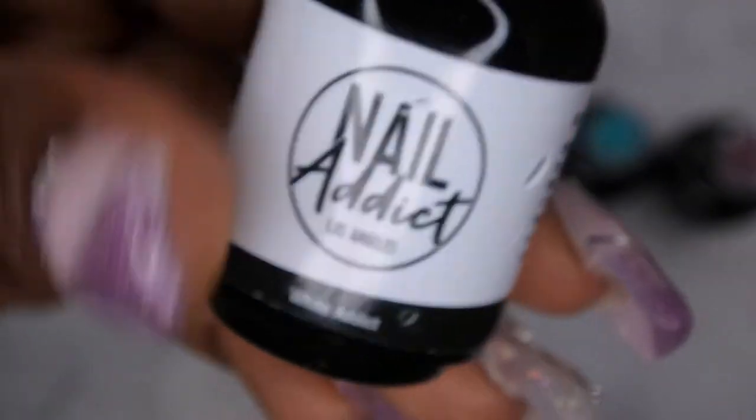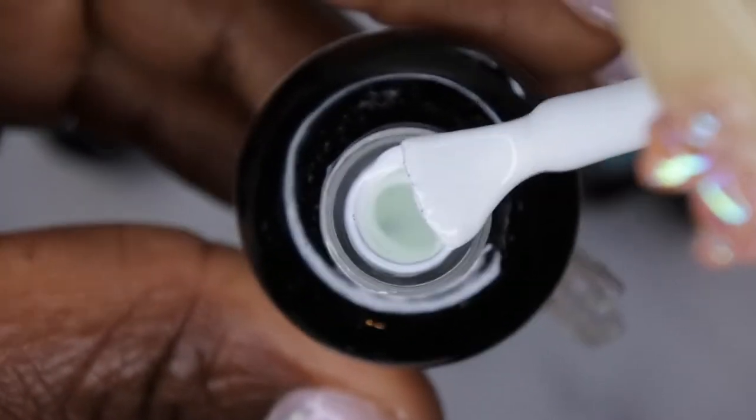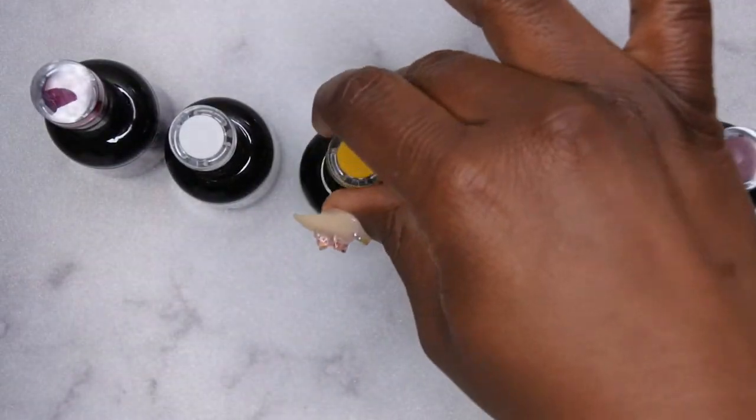The next one is White Addict. I don't actually have a really good white in my collection, so I wanted to try out Nail Addict's white to see how good it was. It looks like a nice creamy white.